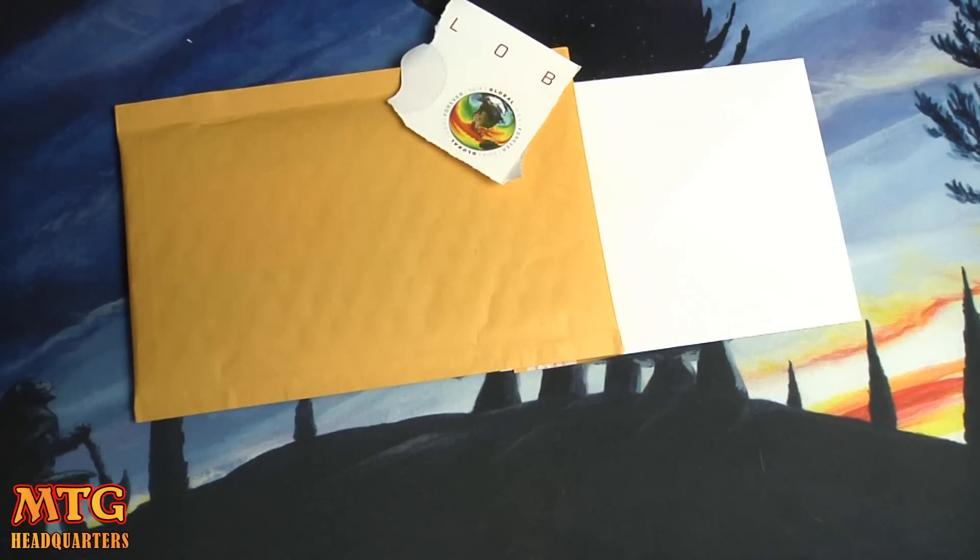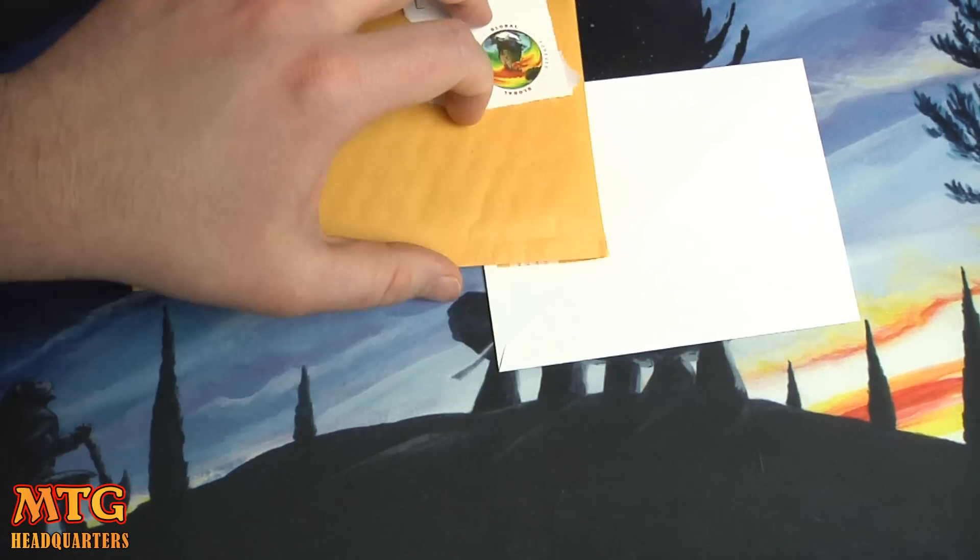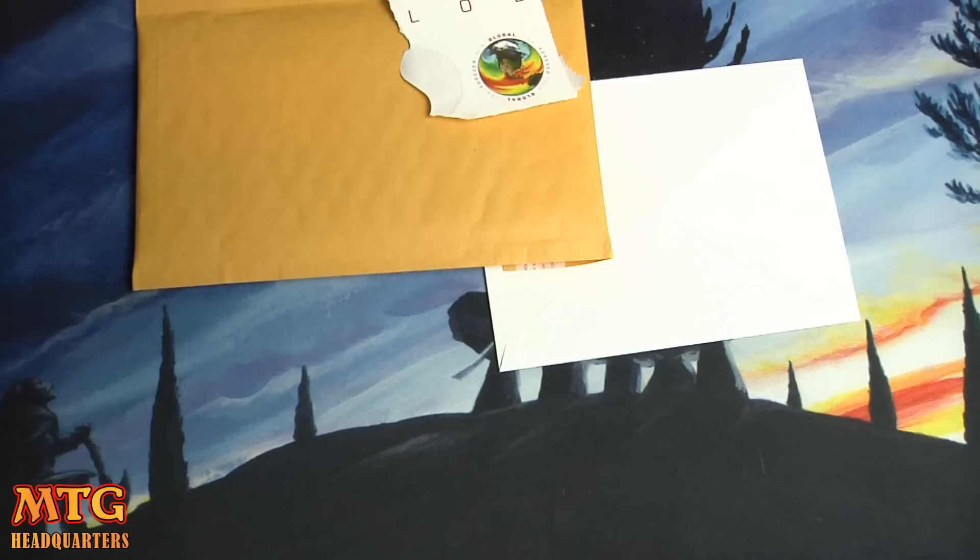If you want to trade with me on Puka Trade, there'll be a link in the description — it's totally free. Once you sign up, send me a message and I'll send you a link to my collection. They haven't made it super easy to browse someone's trade binder yet, but sending internationally is easy. This isn't like 30 years ago where you really needed to worry. I've shipped to Canada, Mexico, Australia, Europe, Japan, China — all totally fine.